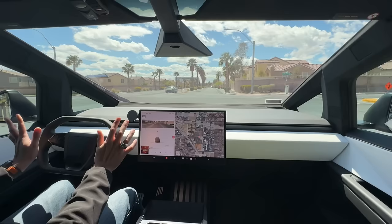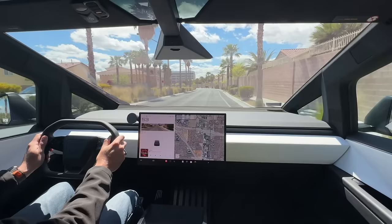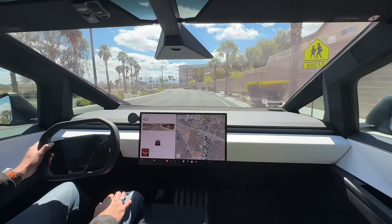The only thing I'm going to complain about is no autopilot — I've got to drive like a normal person. But it's a little bit windy out and you can hear those motors chiming up. They sound good — I can't deny that.